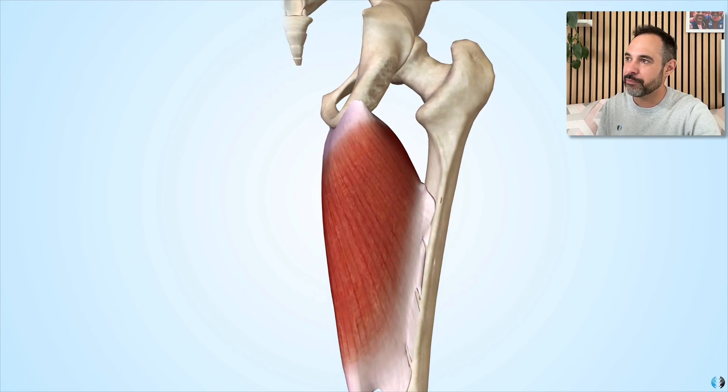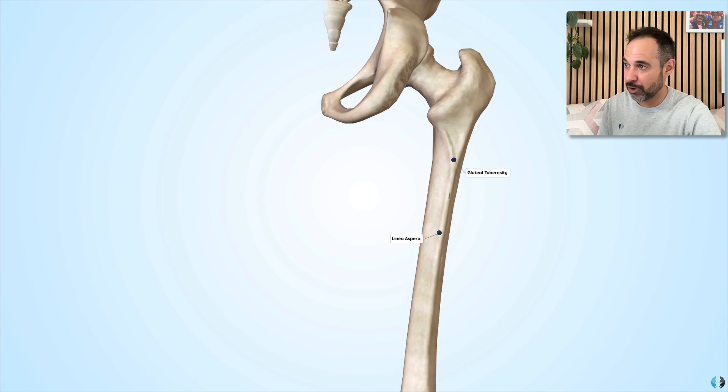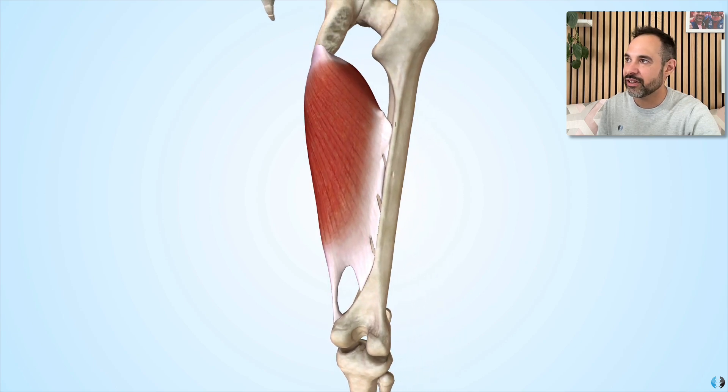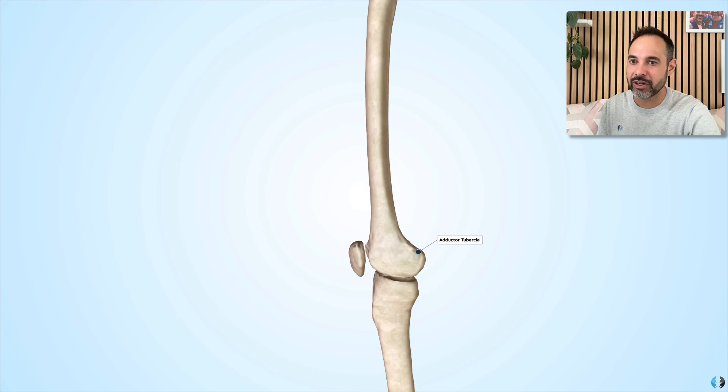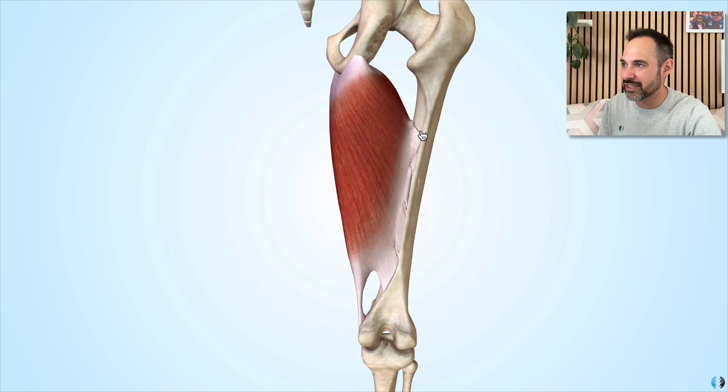The insertion points for both parts are on the femur. The adductor part inserts into the gluteal tuberosity on the posterior aspect of the femur, as well as the medial lip of the linea aspera — linea aspera translating from Latin as 'rough line' running down the posterior femur — and also into the medial supracondylar line. The ischio-condylar part inserts into the adductor tubercle, on the very distal and medial aspect of the femur, with a visible separation between these insertions.